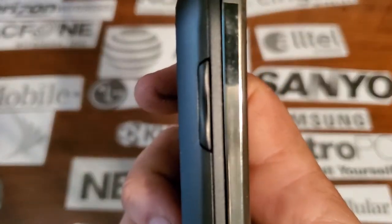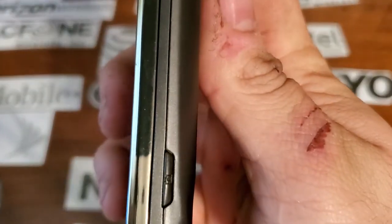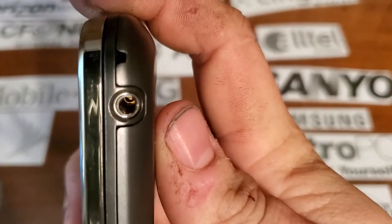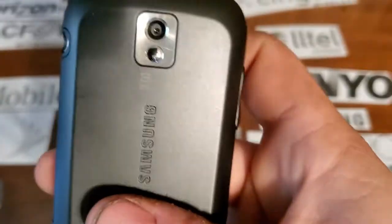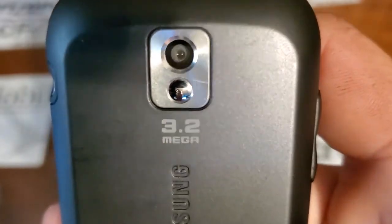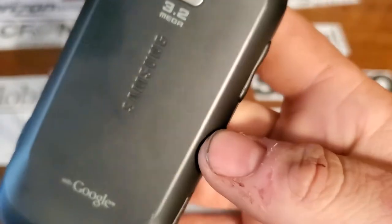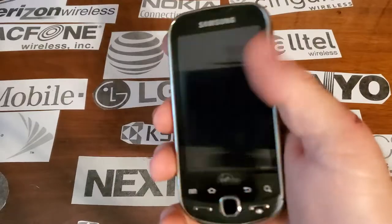On the left side you have your volume keys. Nothing on the bottom. On the right side you have your camera key. You have a 3.5mm headphone jack. On the top you have your micro USB charging port. On the rear you have your 3.2 megapixel camera with your little reflector. Samsung and Google branding on the back. And you also have your speaker cut out.